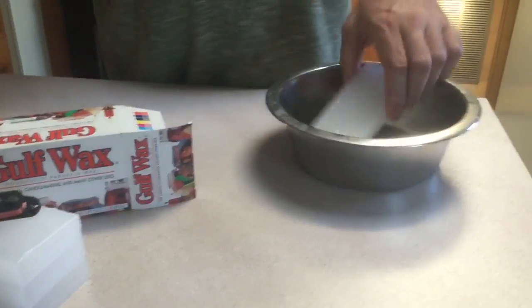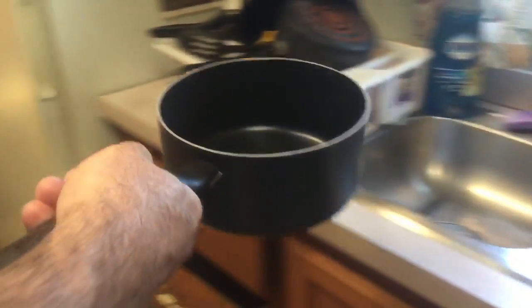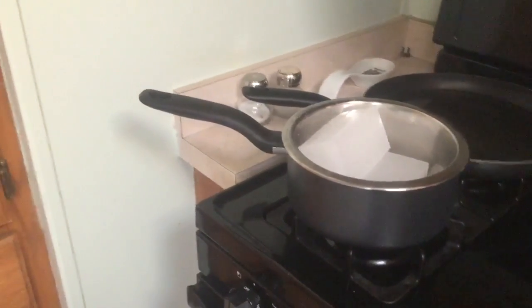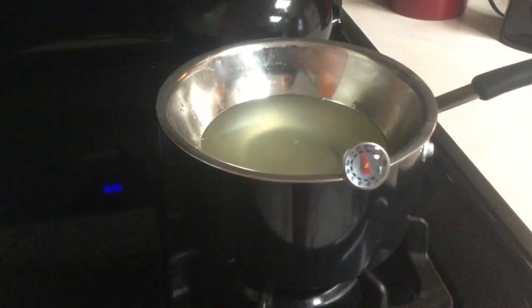Get your pot, toss in a couple of bars of wax — whatever you think you need. Grab another pot, add some water, fill it to a certain height, get some heat going, put your pots together, set it on the oven, and get your temperature up. Next thing you know, you have liquefied wax. I always use a thermometer — very handy — to monitor my temperature.